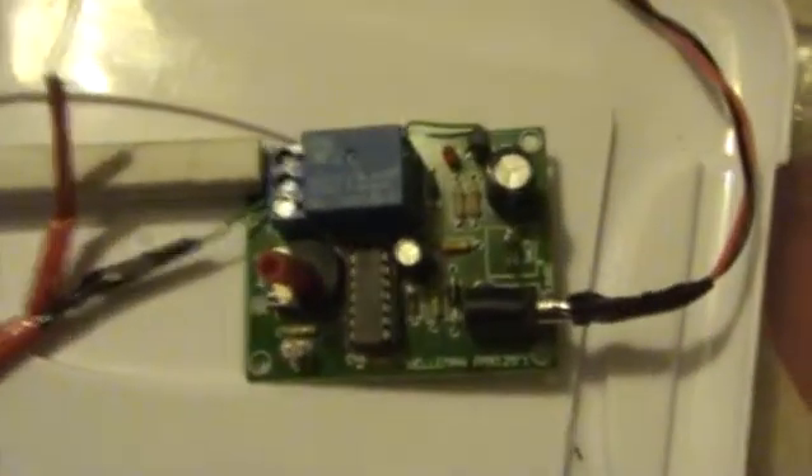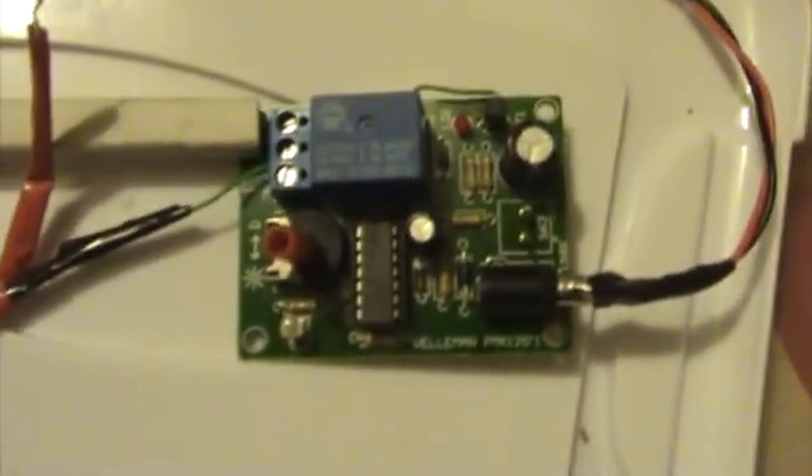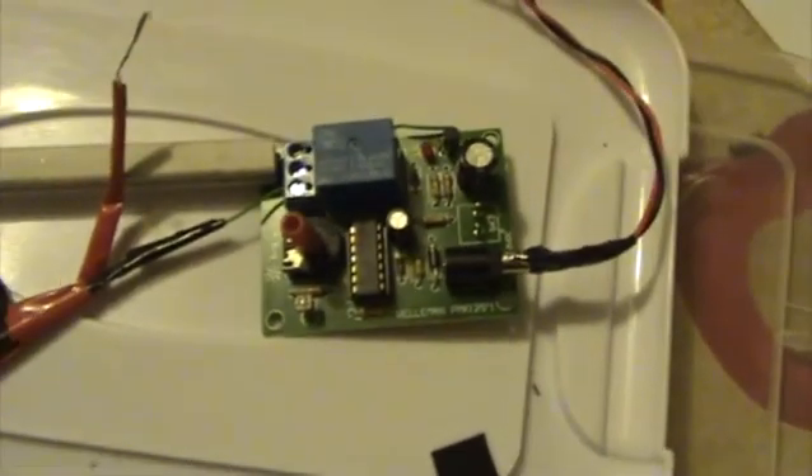So yeah, a little light sensitive circuit from Maplins. It's quite interesting.